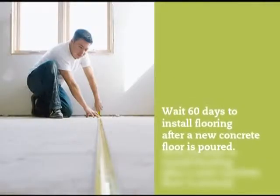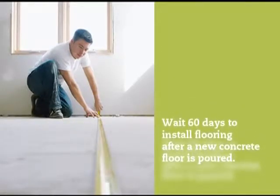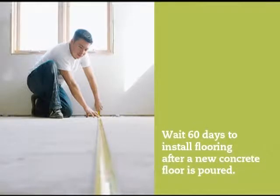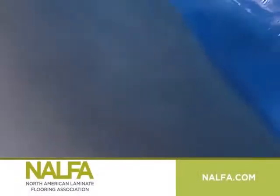Moisture on the surface of the concrete causes it to feel cooler. And look for a dark surface color, also a sign of moisture. If signs of moisture are found, a professional moisture test should be performed. A new concrete floor must be given plenty of time to dry out properly before conducting a moisture test. A minimum curing of 60 days is important.